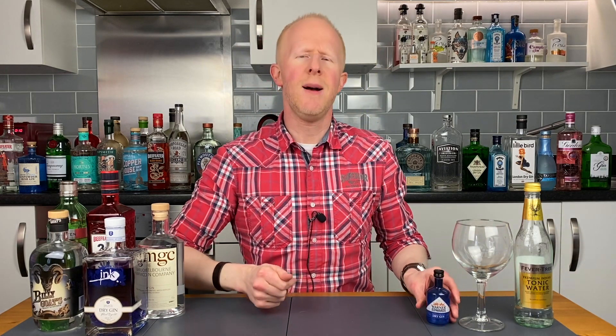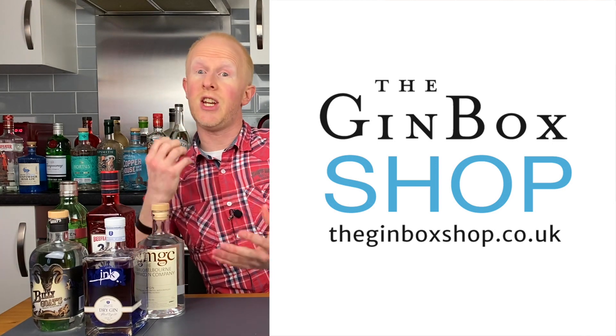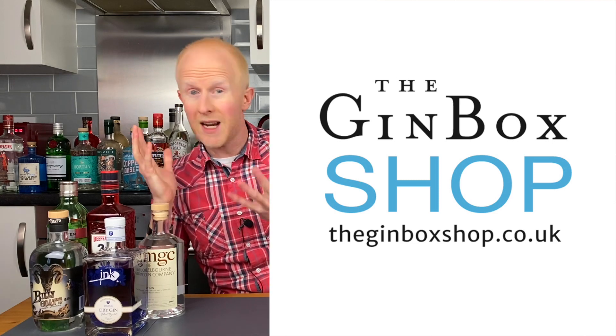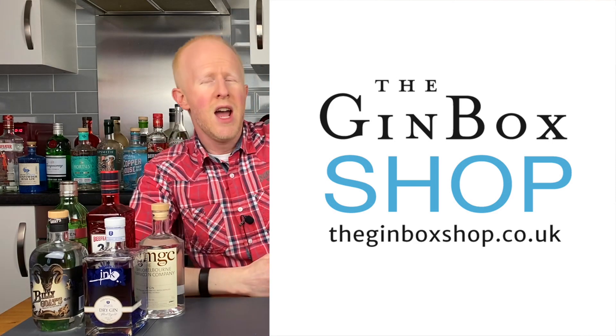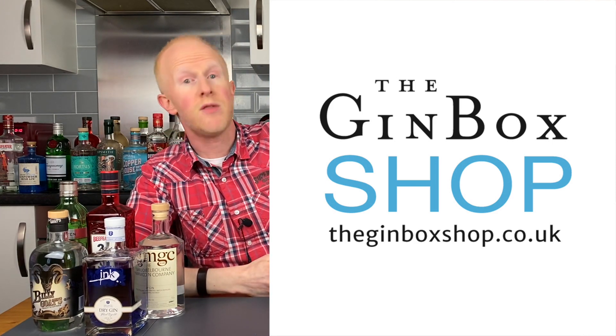This was recommended to me by the lovely people at the Gin Box Shop — you can see their beautiful logo there. If you fancy a gin that's a little bit out of the ordinary or quirky, not necessarily available in the mainstream, these guys are the ones to visit. They have an extraordinary selection of eclectic gins on their website and I'll put a link in the description below.